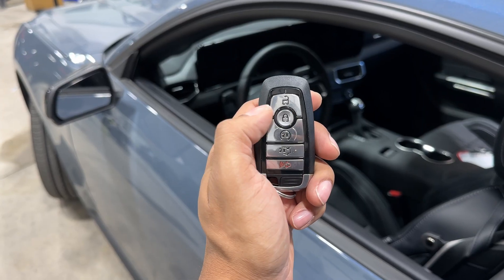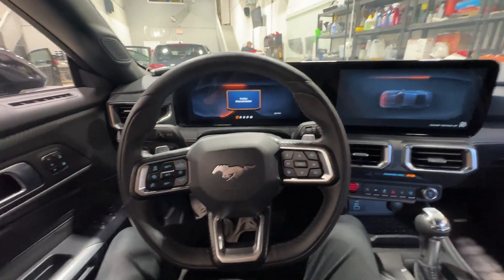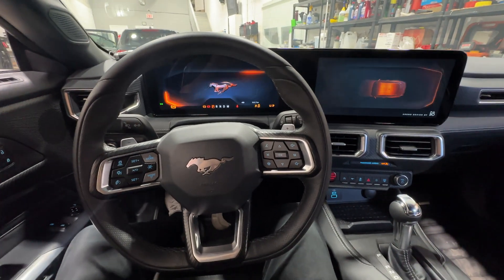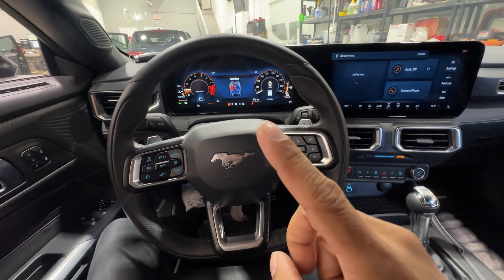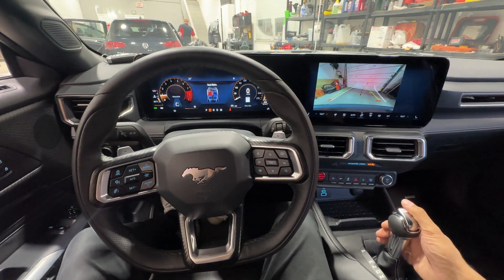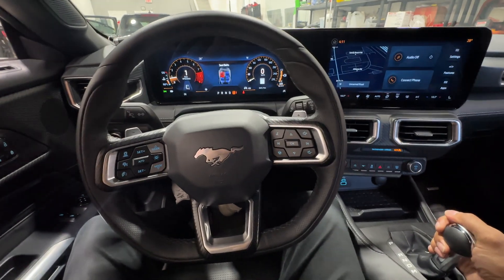So let's go ahead and re-remote start the Mustang. Foot on the foot brake, push the start button. Now before I shift out of park, I'm going to enter in my code this time. The vehicle's going to flash — authenticating the car. Now if I shift out of park, the vehicle stays running. In reverse, drive, whatever — the vehicle does not shut down because it has been authenticated correctly.